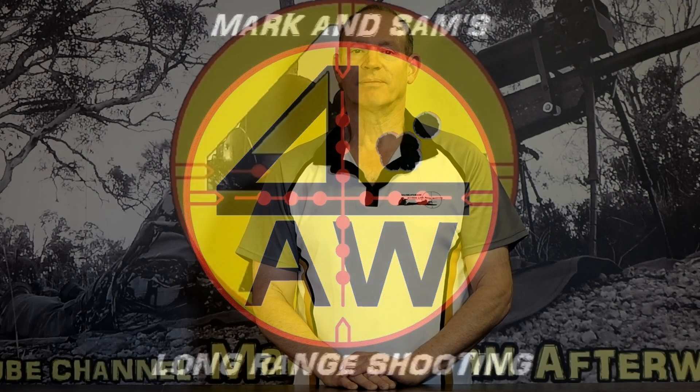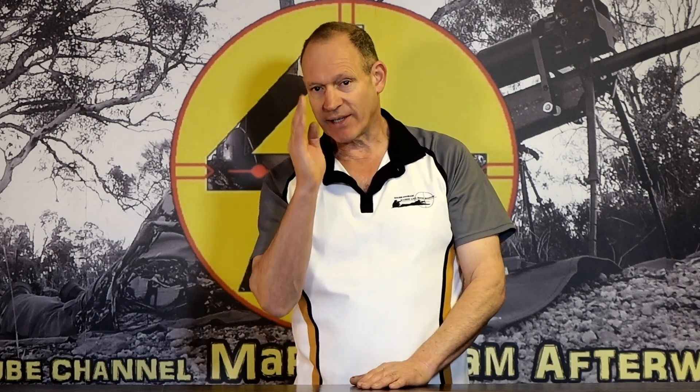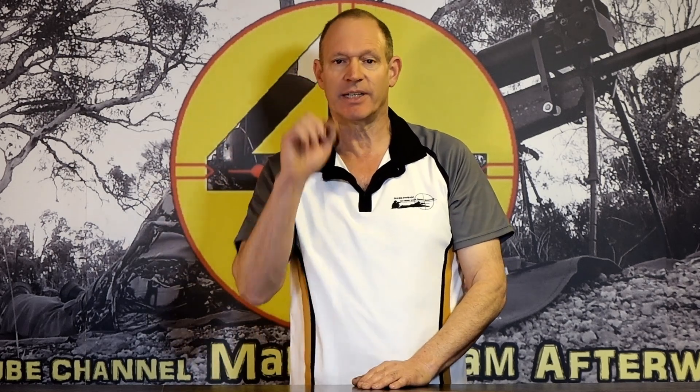G'day and welcome to Mark and Sam After Work. Today I want to talk about another little bit of parallax to help some people. I've been through what parallax is, how to set parallax up, whether it's on the side of your scope or on the front, and that you're basically moving your eyeball around to check your parallax and make sure your crosshairs don't move on your scope — that's the most important bit of parallax.